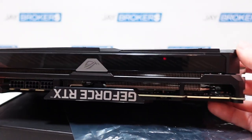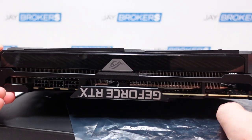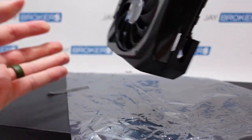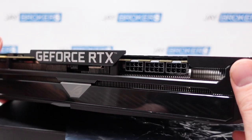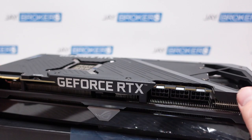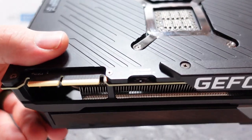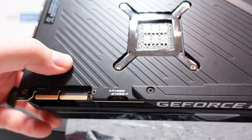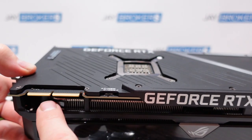Let me flip it around to this side so you can get a better idea of what's going on here. You've got the other sides of the fins, and then you've got another ROG logo there, and then the GeForce RTX at the bottom. And then you've got some connectors here — you've got a total of three eight-pin connectors, double stacked. And then here you've got this little toggle switch: this one's got P mode and Q mode right there. And then it also has the terminals right here as well.